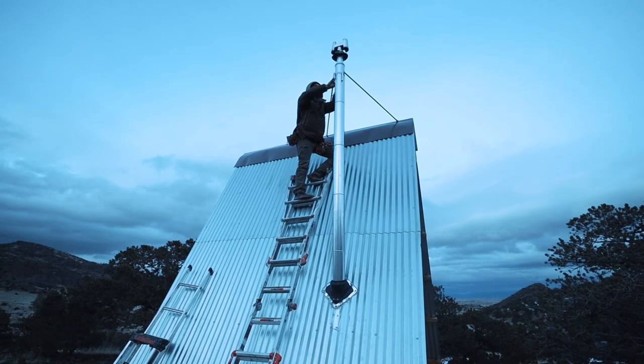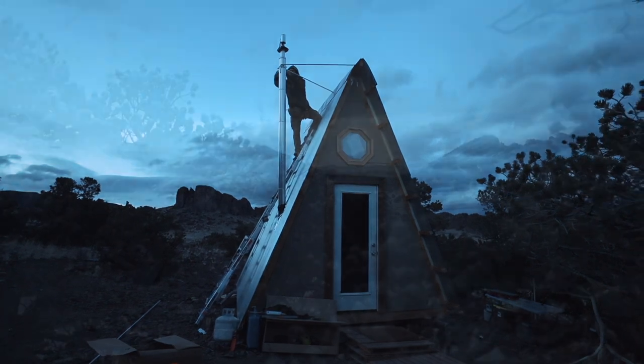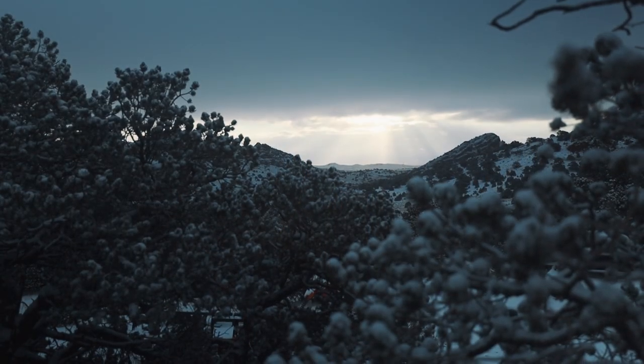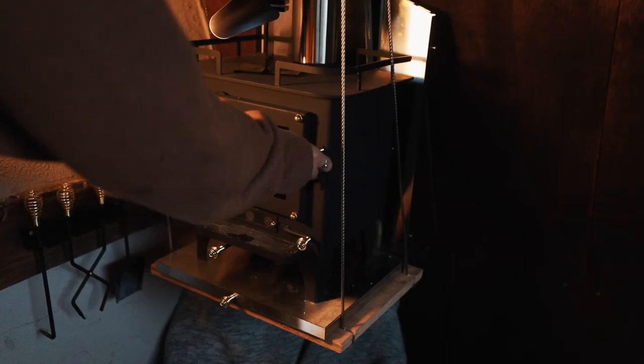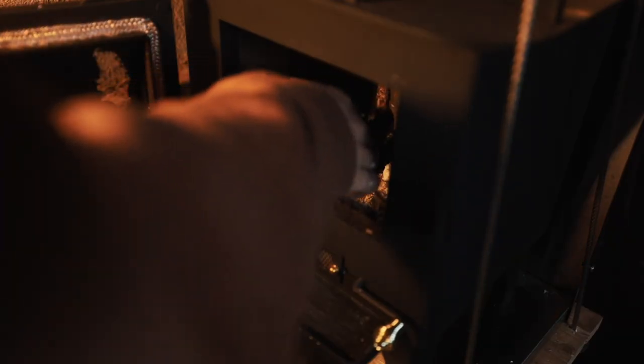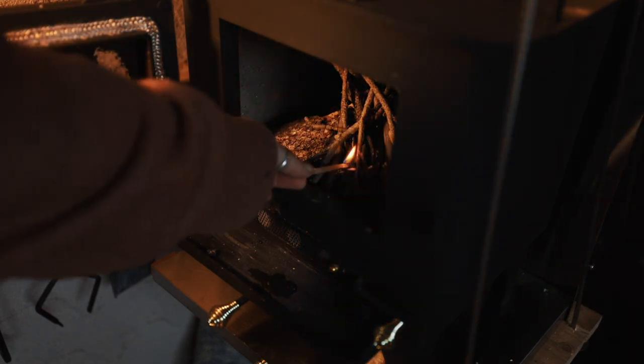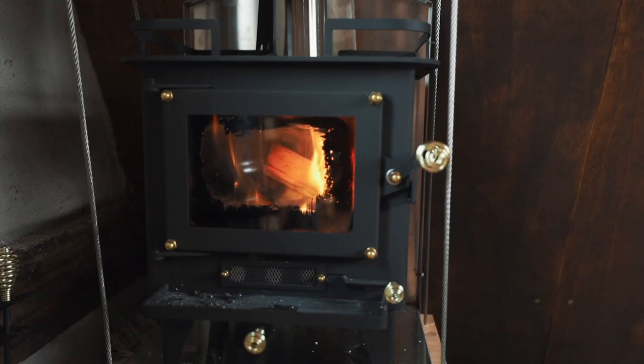And this is the mostly finished result. The stove is supposed to have a 20 inch clearance from walls, so Cubic Mini sent over a side plate that we have since attached.